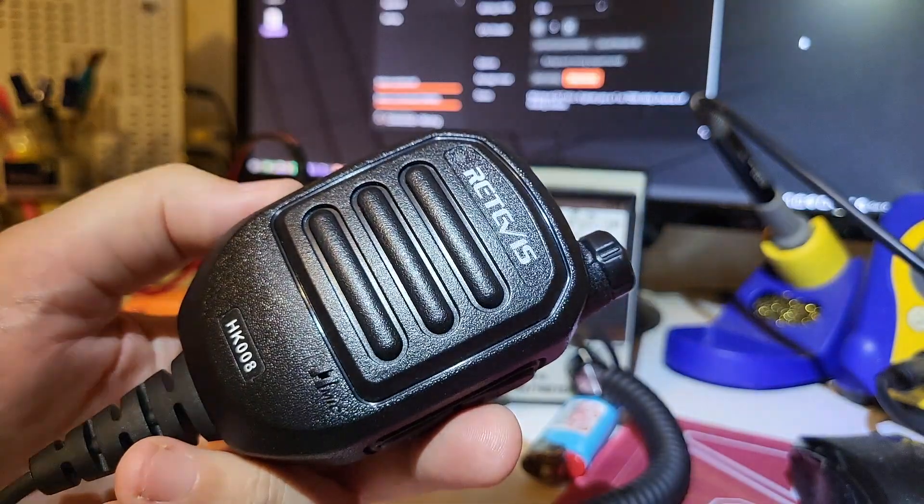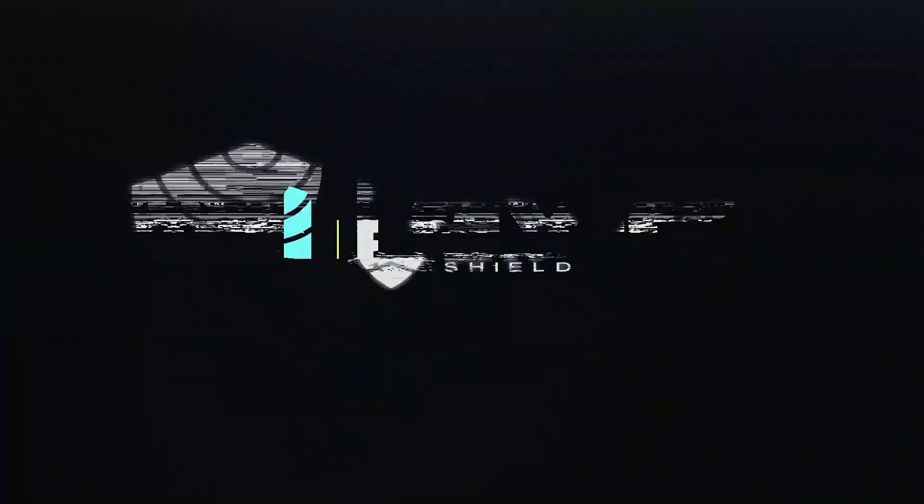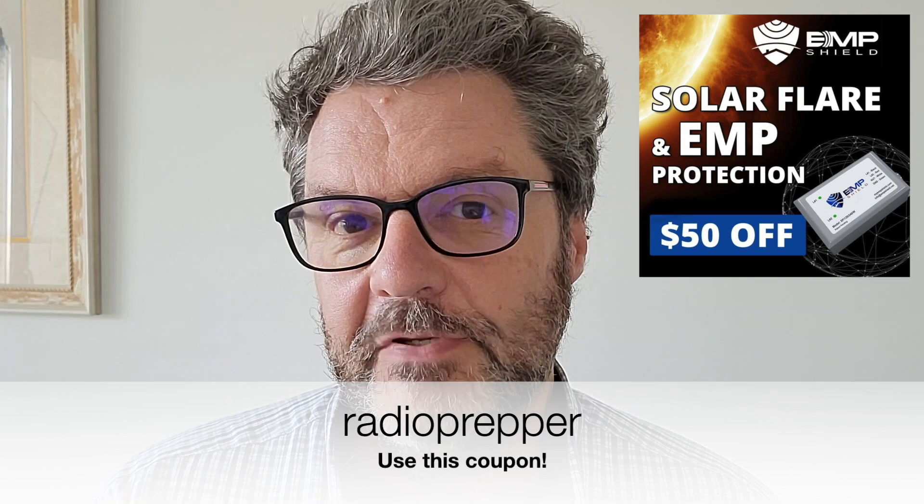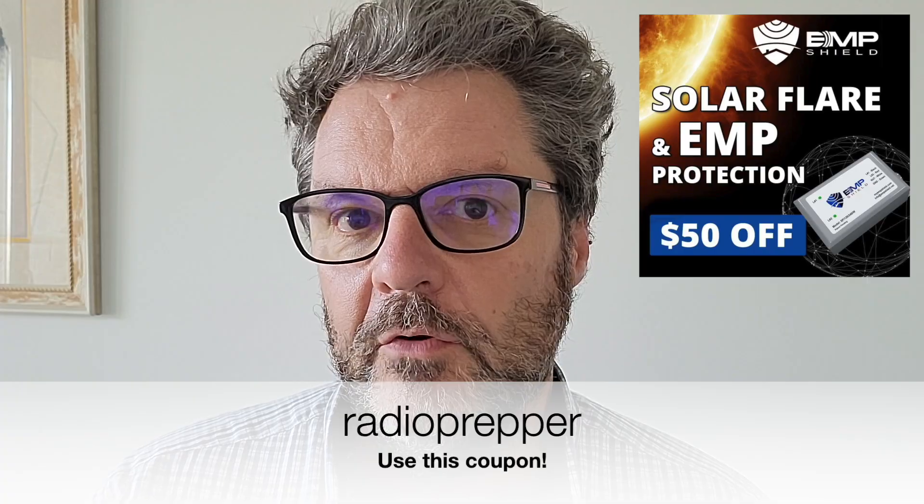Let's try to make a contact after a quick break. Because this website costs me more than it brings in, I did sign up for an affiliate program with EMP Shield. We're all concerned about EMPs — electromagnetic pulses — especially for radio equipment, and EMP Shield provides protection for your whole home, vehicle, and radios. After looking at all their documentation and military testing, it looks pretty legit. I got you a coupon for $50 off — use code 'radioprepper' in one word, lowercase, and use the link in the description.